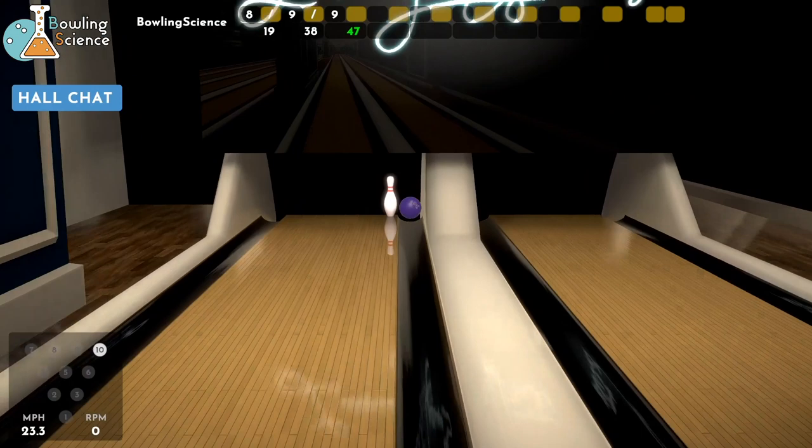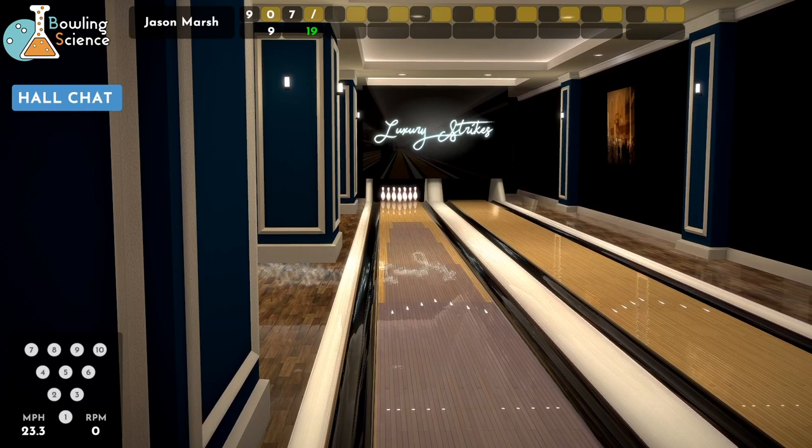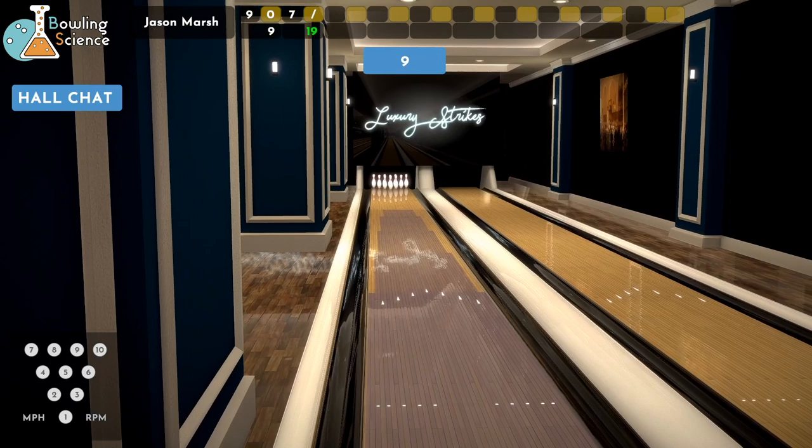Getting ready for a spare attempt. I know it wasn't perfect. Oh no — that's a miss. That was less than perfect. There I go opening the door. It's going to take more than 110, or whatever I shot the first game, to beat Jason here. What you got, Jason? This is my first time on this pattern — they call it the house pattern, it's 40 feet.